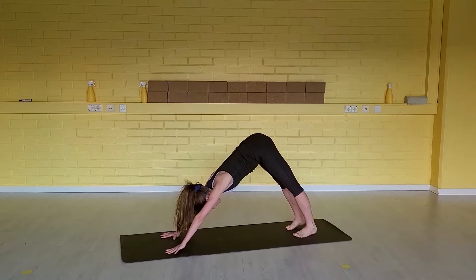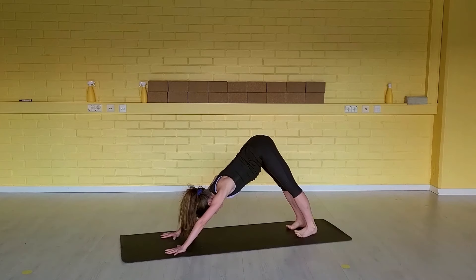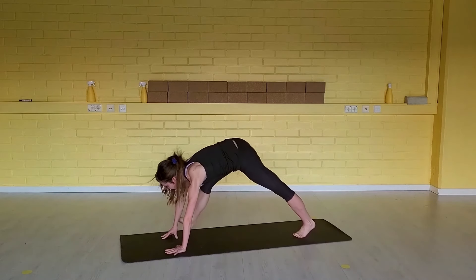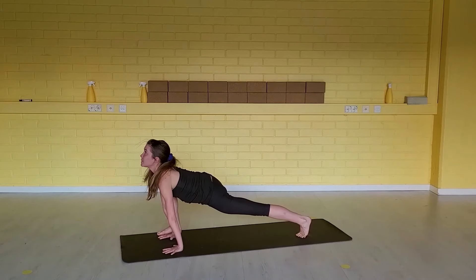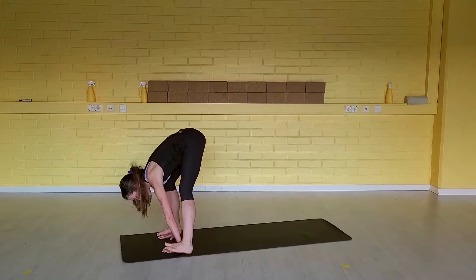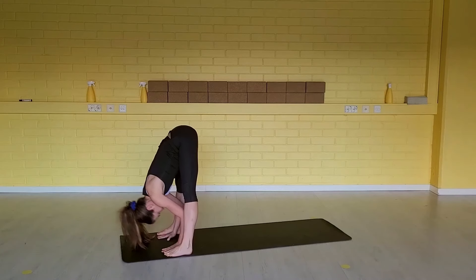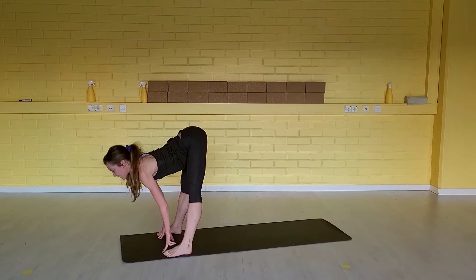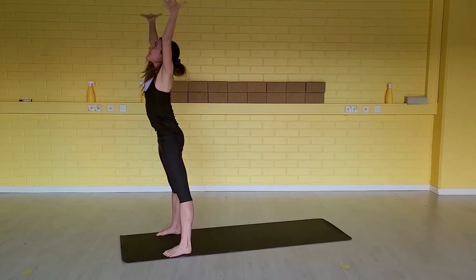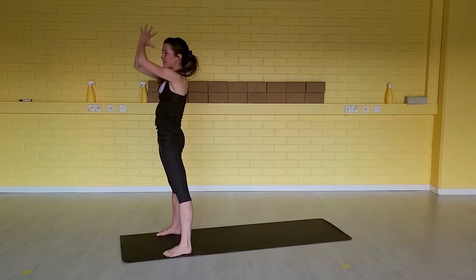Let's do the same — now keep the back knee off the floor. Inhale, step your right foot forward. Lower your hips, open your heart. Exhale, step your left foot forward outside the left hand. Inhale, half a lift. Exhale, relax the neck. Inhale, come all the way up. Arms to the head. Exhale, hands together to your heart center.